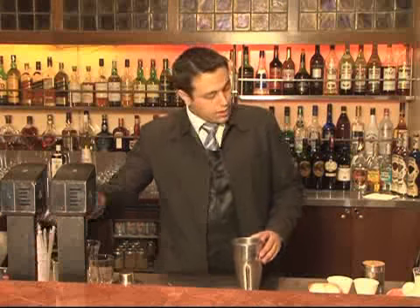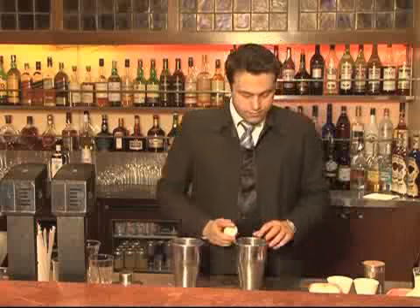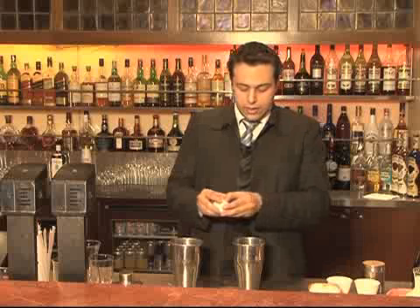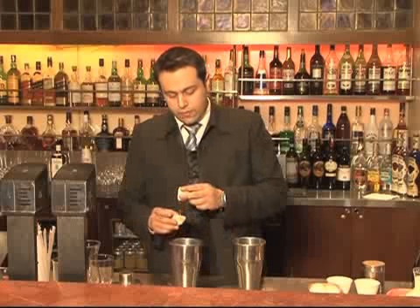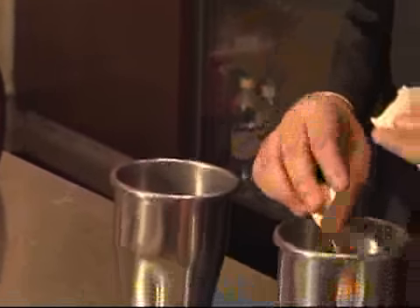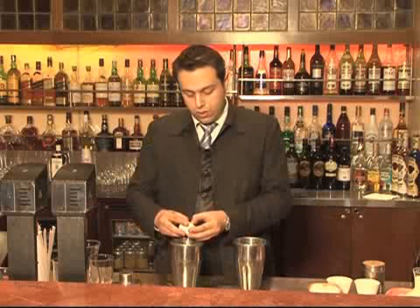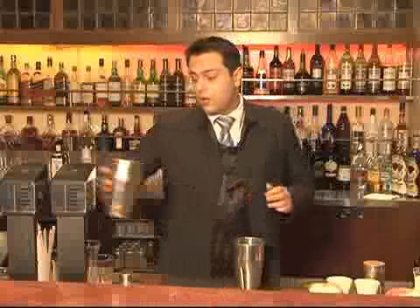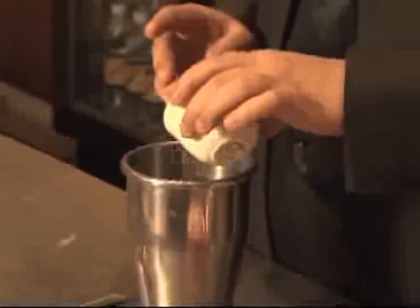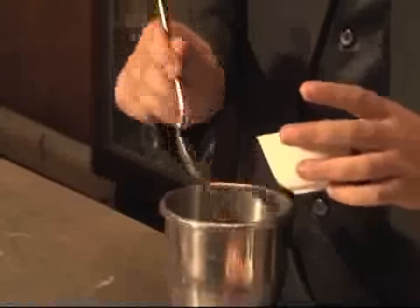I'm going to start off by making the classic eggnog. The main ingredients of classic eggnog are eggs. While making the classic eggnog, it is very important that you separate the egg white from the egg yolk. The eggnog is a beaten drink and you have to beat the egg white and the egg yolk separately. You take two eggs, separate the egg white and the egg yolk. Then you put the egg yolk for mixing. To the egg yolk, you add sugar and a little bit of nutmeg powder. Nutmeg powder, or jayefal, should be ground fresh.